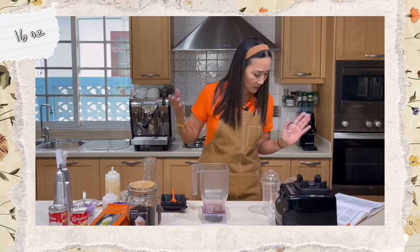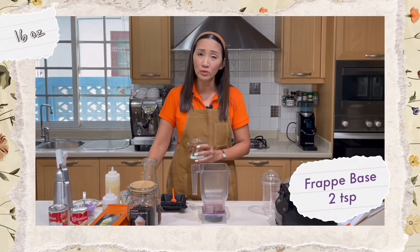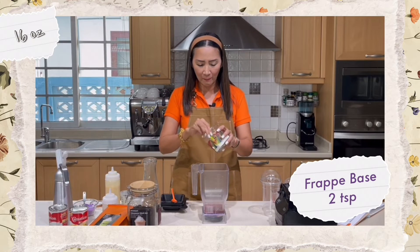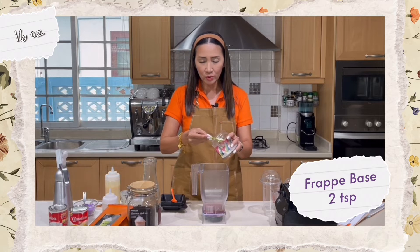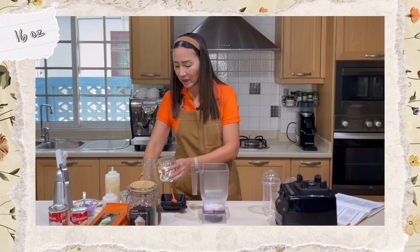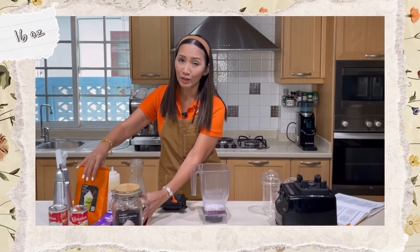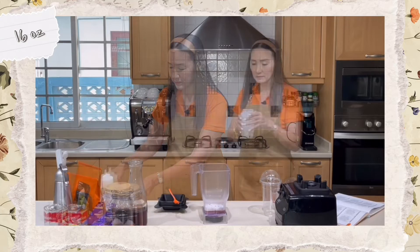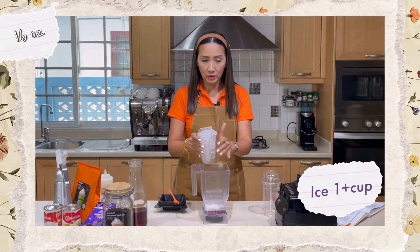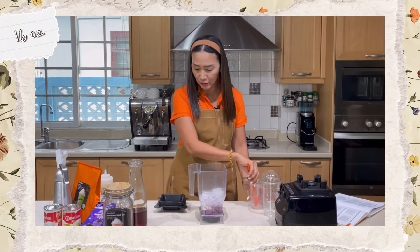That's really all we need. For the frappe base, you can put two to three teaspoons — I'll put two teaspoons. That's all we need for our 16-ounce cup of taro milk tea frappe. We need one full cup of ice and we are ready to blend.